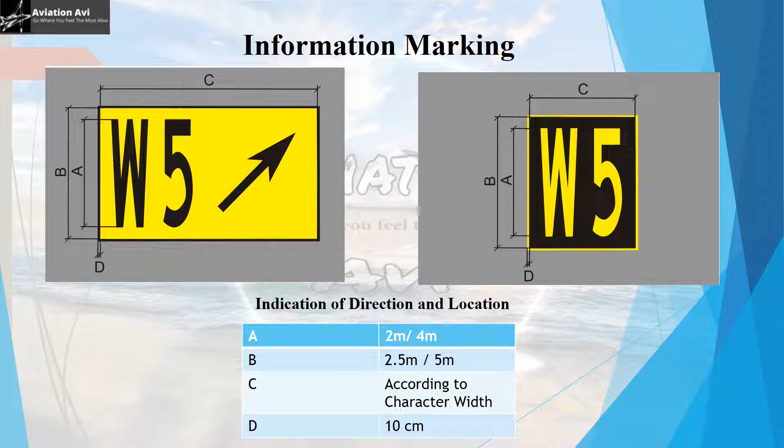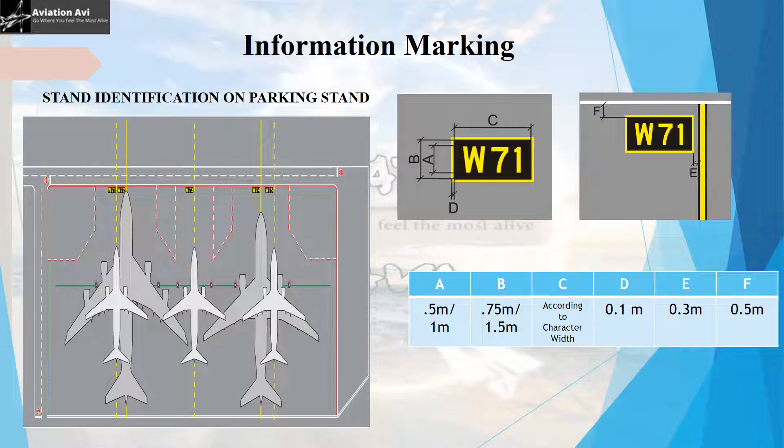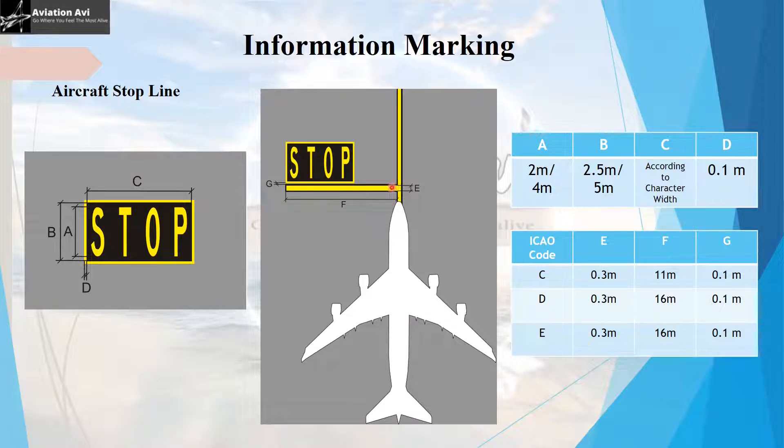After following the stand leading line, the pilot encounters the stand direction marking and the stand location marking. The stand direction marking has a yellow background with black inscription, while the stand location marking has a black background with yellow inscription, with specifications given in the reference table. The direction marking guides the pilot along the direction of its arrow. Another type of direction marking uses the background itself shaped as an arrow. The stand identification marking at the end of the leading line identifies the name or numbering of that particular stand.